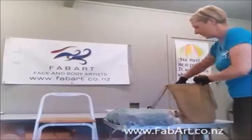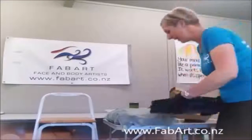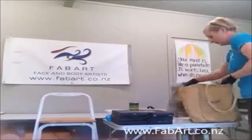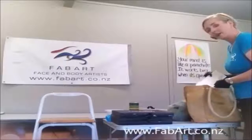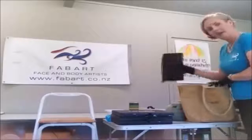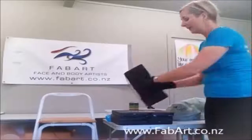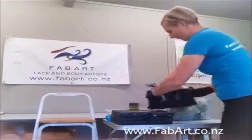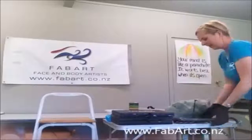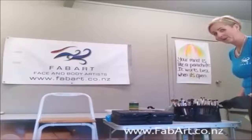I transport my paints in these A3-style folder cases. I have my acrylic non-breaking palette and my brushes in the brush wallet. These brush wallets from Tagg are fabulous — they fold over and you can display your brushes very nicely.